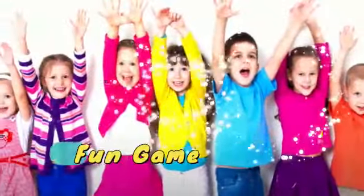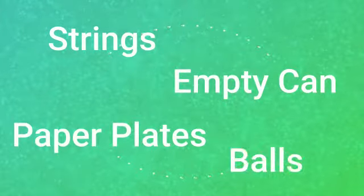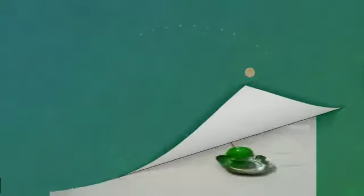Hello children, let's play a fun activity. For this activity you need any number of players, strings, an empty can, paper plates and balls for each player.